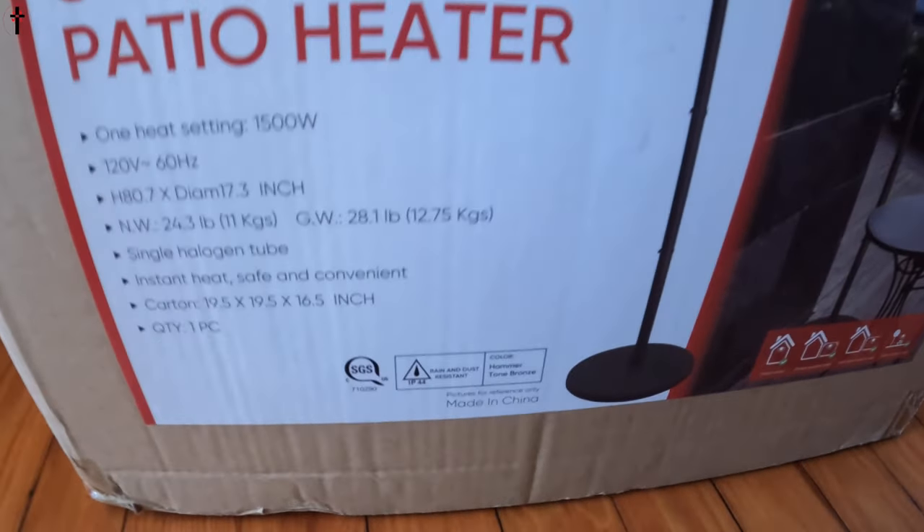What's up guys, welcome back to another unboxing! For today's video we're checking out the Star Patio standing patio heater. We have a nice medium-sized deck out back and we like to do grilling things during the fall. With this heater it's going to allow us to heat our deck, so let's go ahead and check it out.